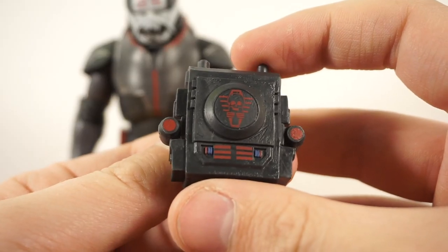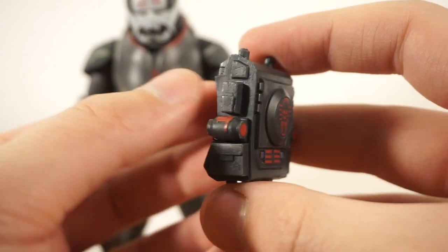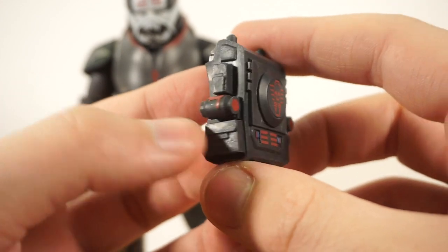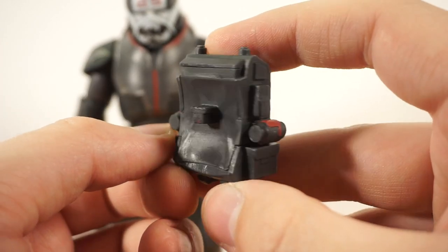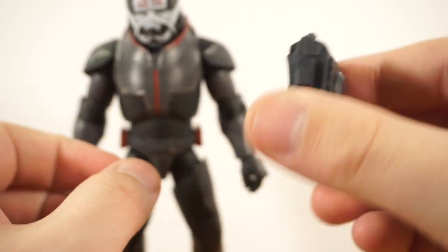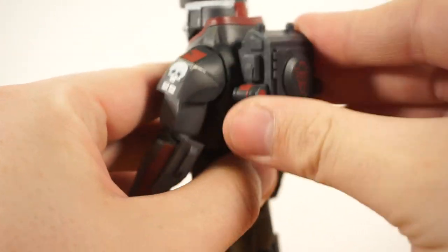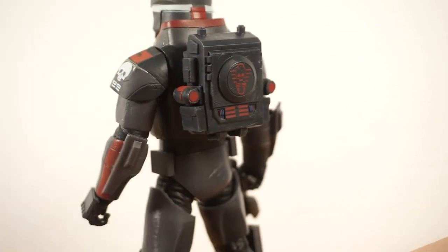He also comes with a backpack complete with nice little paint details, small lights, a skull, and some thermal detonators — something to blow stuff up with. Those are all nicely sculpted on. It attaches with a T-peg design, seemingly new to the Bad Batch figures, which prevents any swiveling on the backpack. Once on the figure it won't pivot or shake out. Very nicely designed.